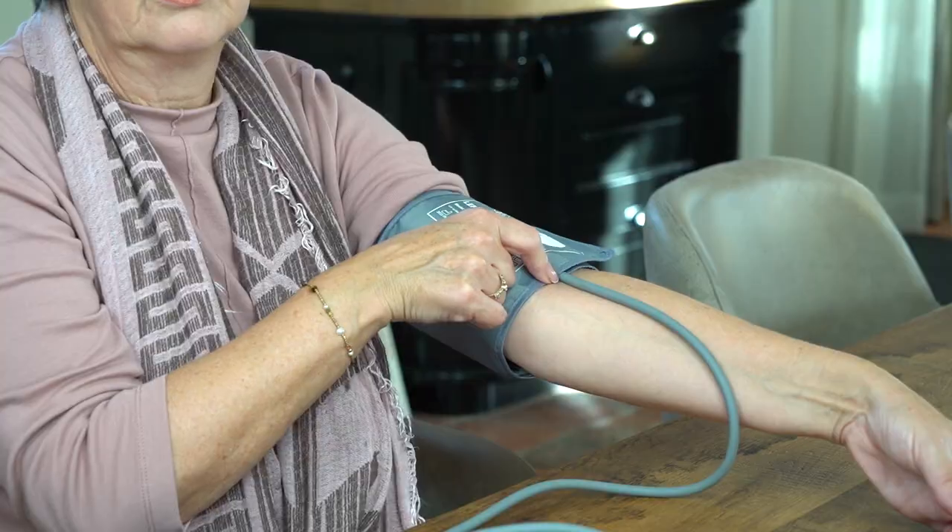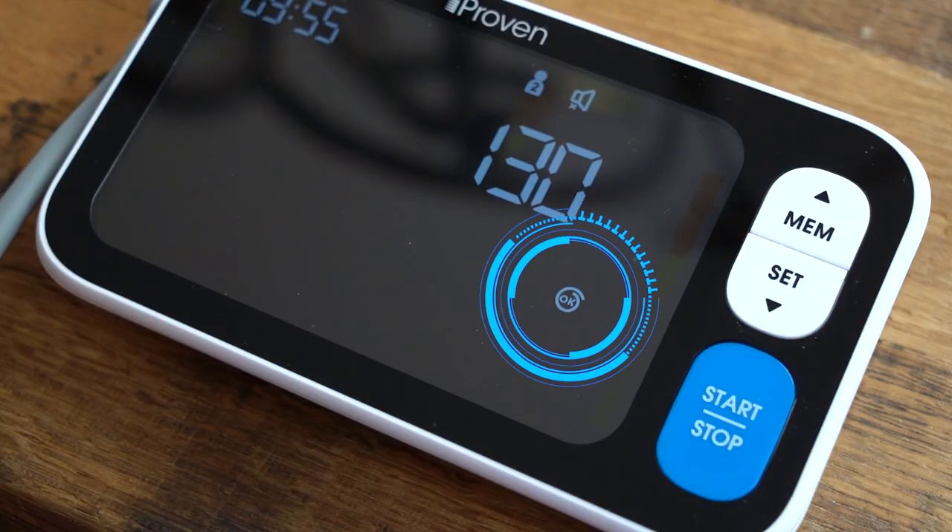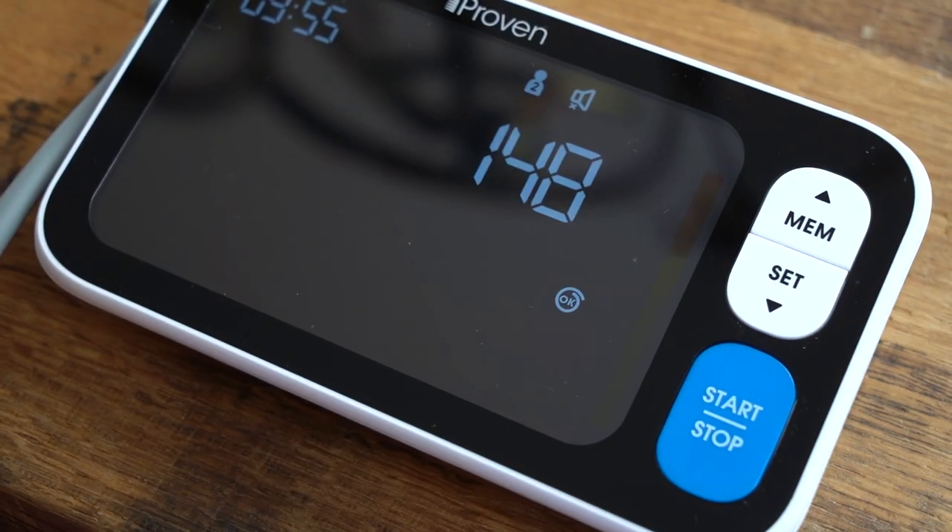During inflation, the OK sign will let you know if the cuff is correctly positioned. The motion detector will automatically interrupt the reading if you move your arm, to prevent inaccurate readings.